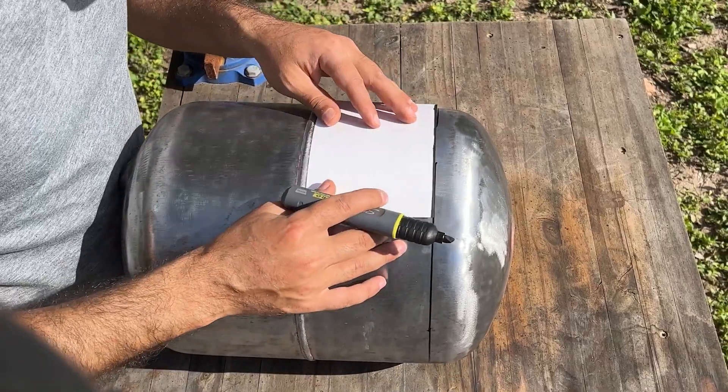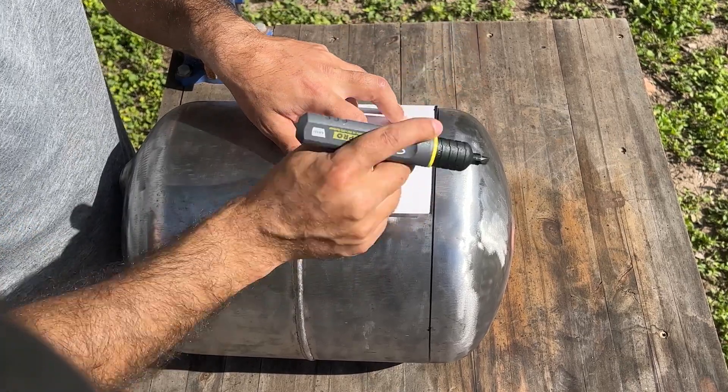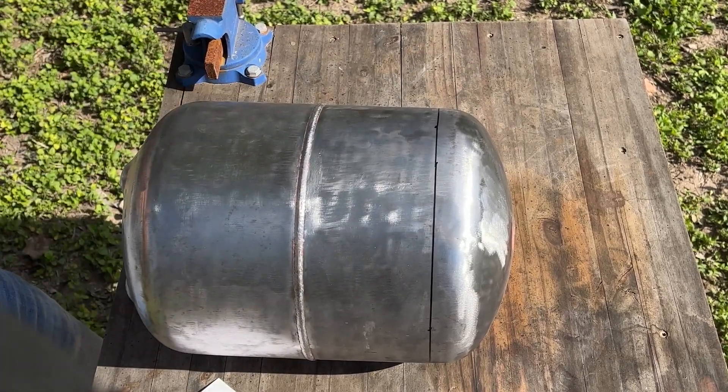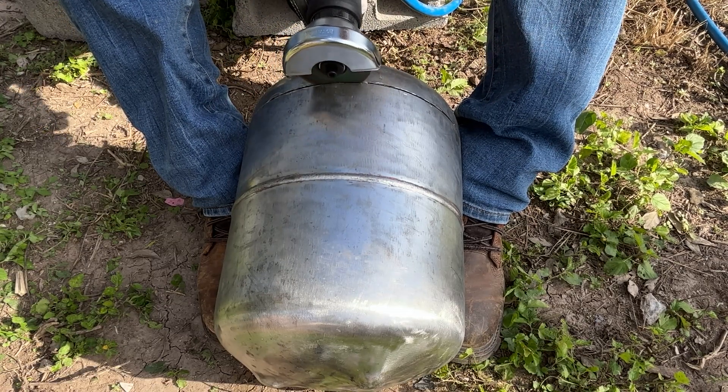I'm using an index card and sharpie to draw a line around the entire tank using the tank's midsection weld line as a guide. I'll follow this line with a cut-off tool, leaving a small upper section that will become the lid of the furnace.